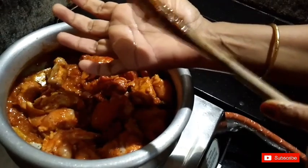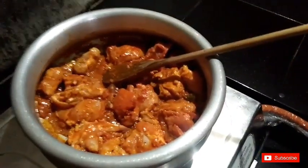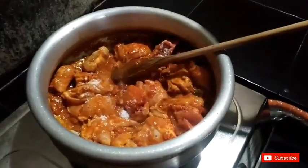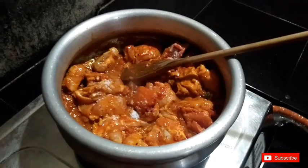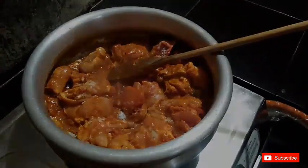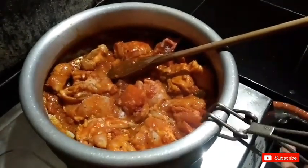Now I'll mix it well. We will put the chicken in the oven and the chicken is ready to cook. We will cook the gravy in the oven.